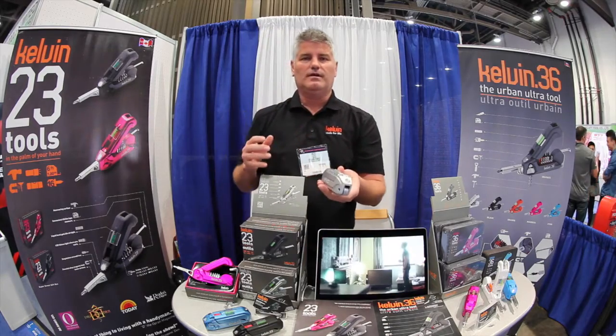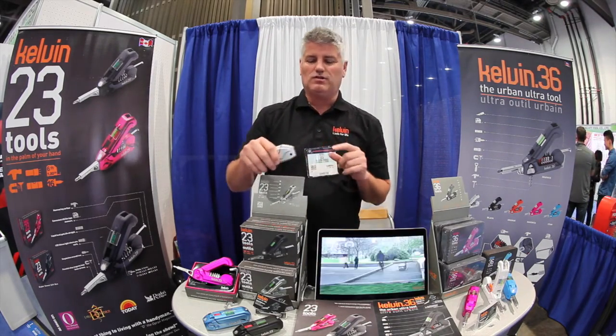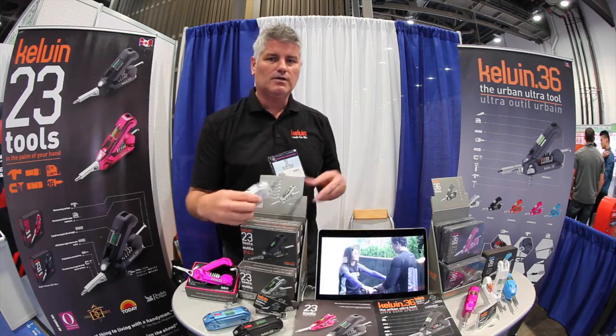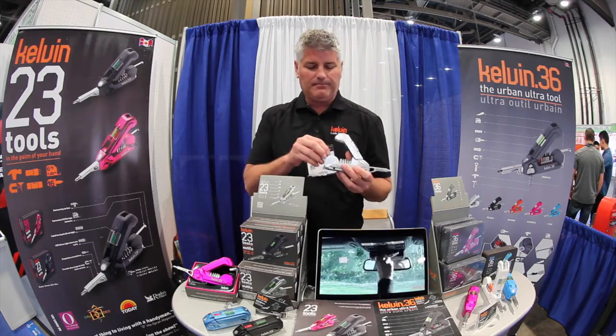So that's the Kelvin 23. It's got a 10-year warranty. Another cool feature you can't forget about is the LED flashlight. That comes in super handy if you're working in dark spaces — fixing a closet organizer or working underneath a cabinet, things like that.